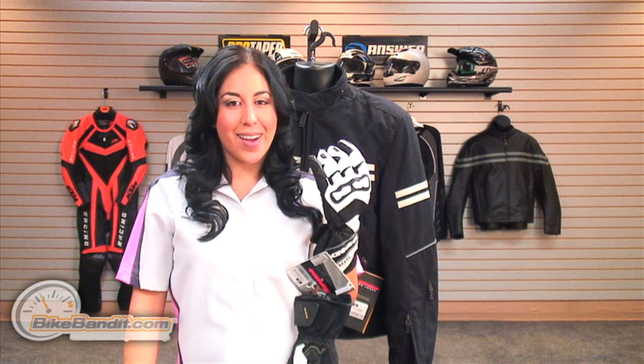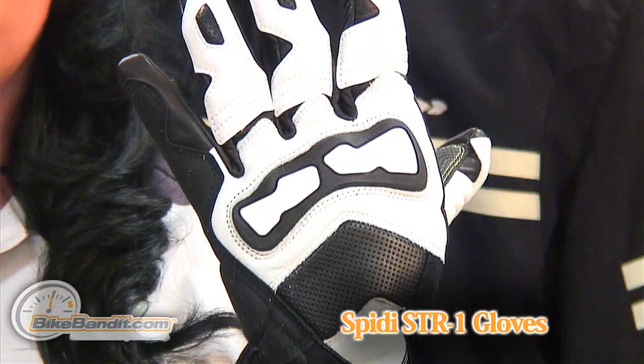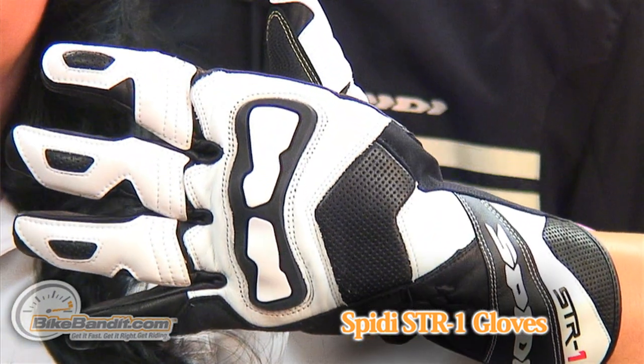Christina Perez here for BikeBandit.com. In this video we're looking at the Speedy STR1 glove. On the outer shell it's entirely constructed of cowhide leather. This glove is ideal for all riders but is even better for entry-level racetrack riders.